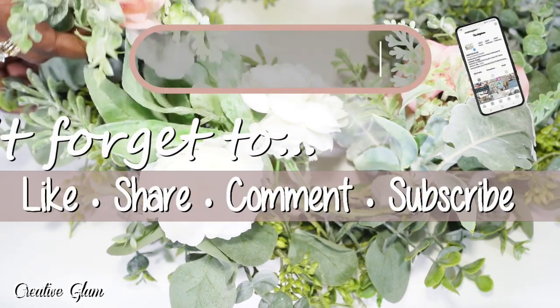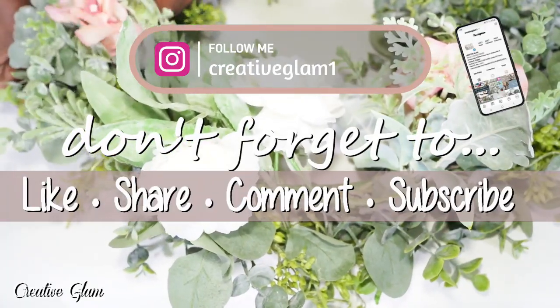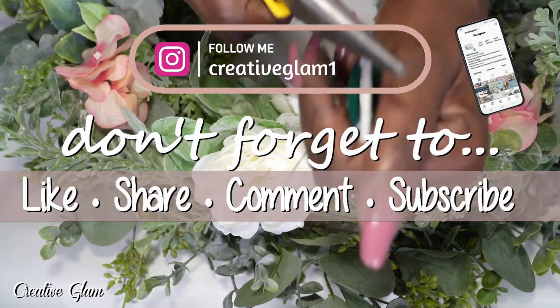Hey guys, let's connect on social media — on Instagram and Pinterest at Creative Glam 1. I'm going to leave additional photos from this video over there. Stop by and check me out and make sure you follow.